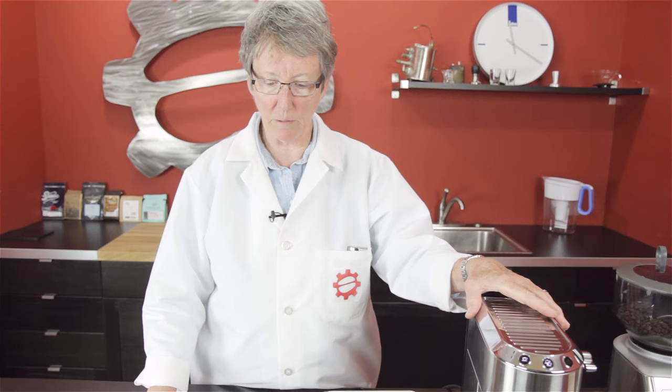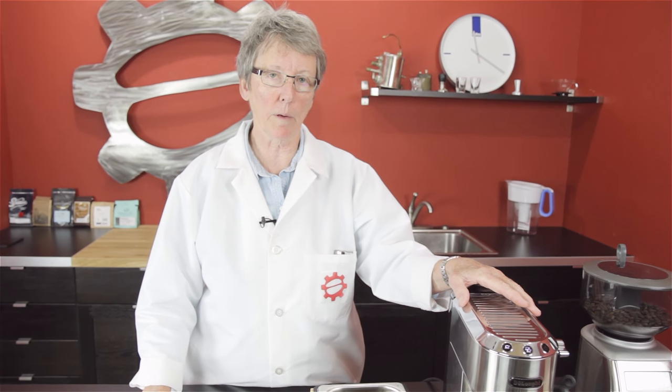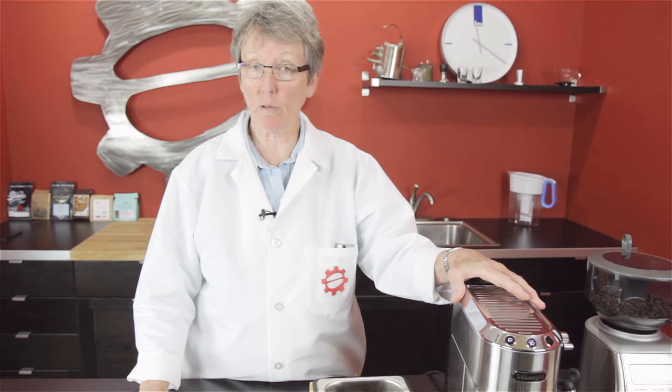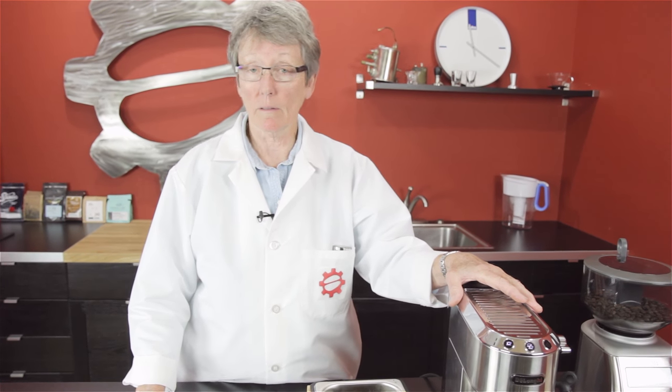So that was interesting. I like doing that just to see how it goes. It tells you the difference between a double boiler and a single boiler machine — twice as much time involved. So subscribe, stay tuned. I'll see you next week, back at the laboratory. Thanks a lot. Bye.